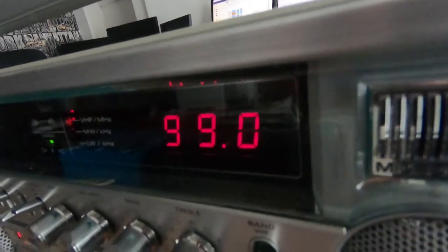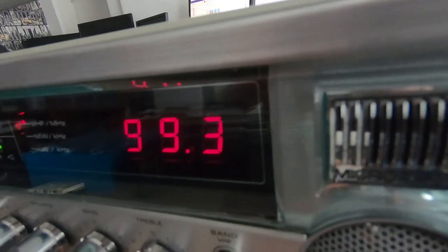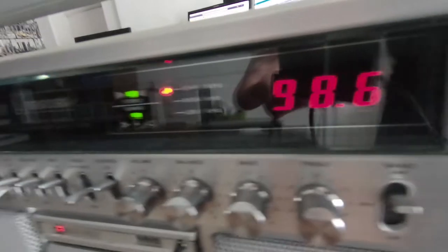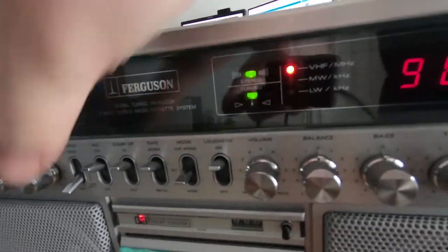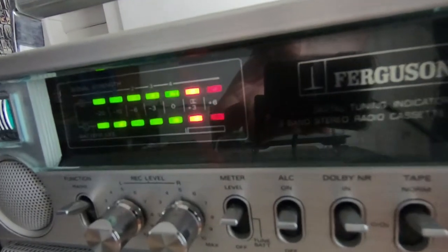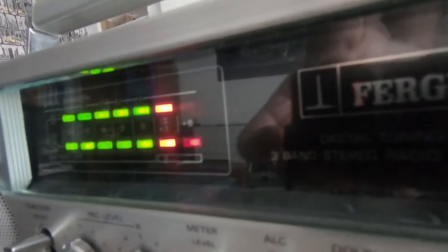It was the digital tuner that got it for me on these. Back in the day, this was quite a thing — there weren't many radios at all that had digital tuners, especially portable ones. And of course the iconic 80s LED VU meter — got to have one of those.